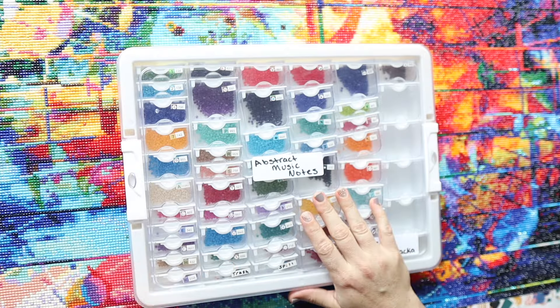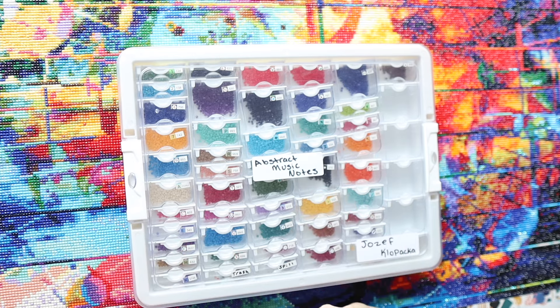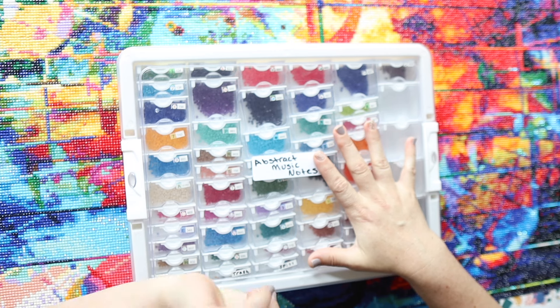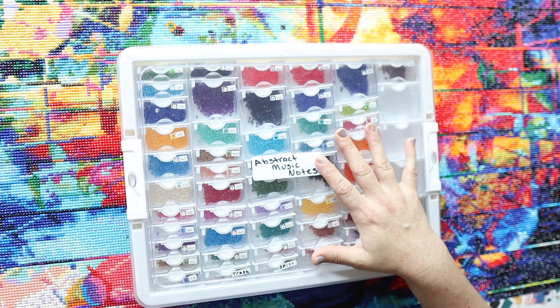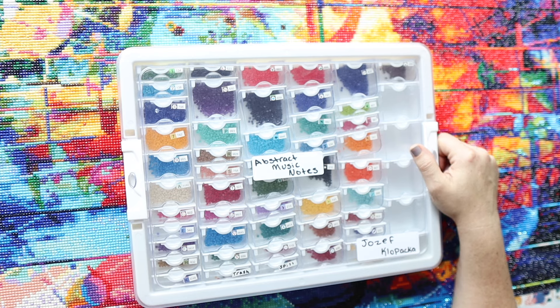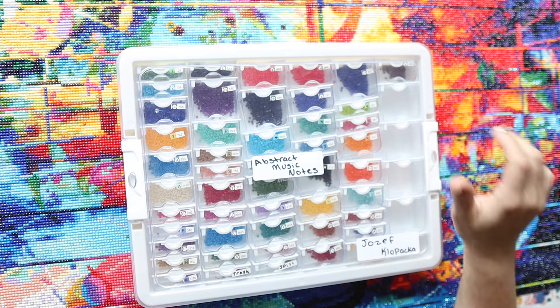This is my post review of Abstract Music Notes by Jozef Klopacka. I'm starting with the drills this time because I always forget to include them. My name is Marissa and I make a variety of diamond art content. Consider liking and subscribing if you gain some value from this type of content.